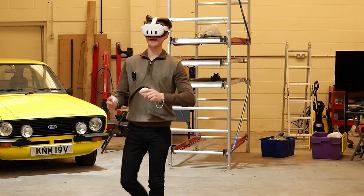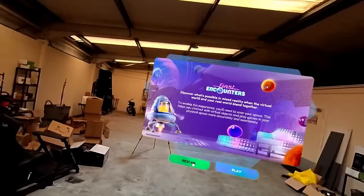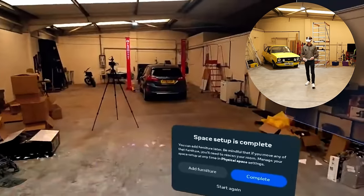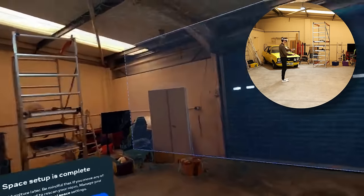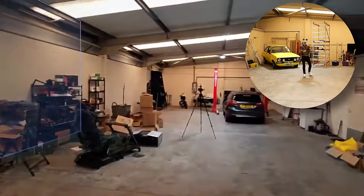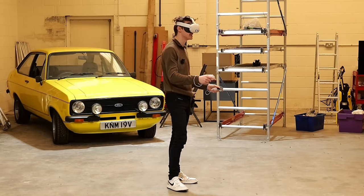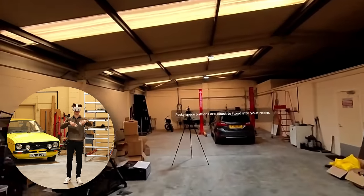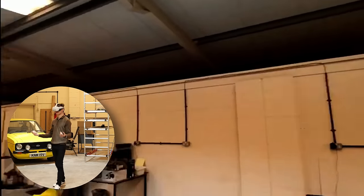This game is First Encounters, which is basically a demo game to show you what the mixed reality can do. We go ahead and scan the area — the automated scan has you walk around and it looks for walls. We're in the warehouse so the walls aren't really close to each other with all the stuff in the way, but that should be fine. I'm not going to be running around like a kid hyped up on some prime, so I don't think we'll crash into anything. Objects should start appearing within the environment using that full-color pass-through camera.